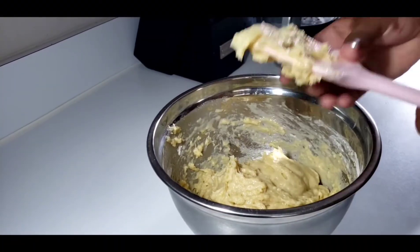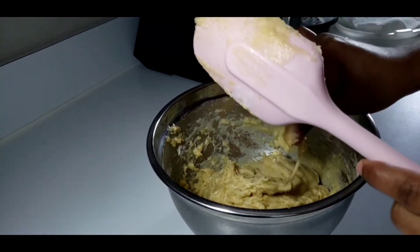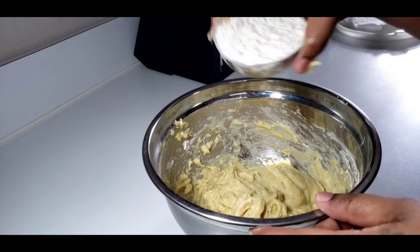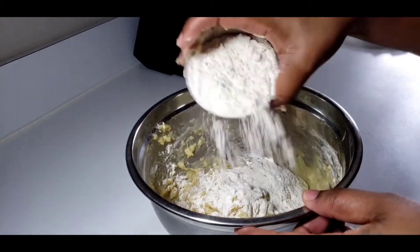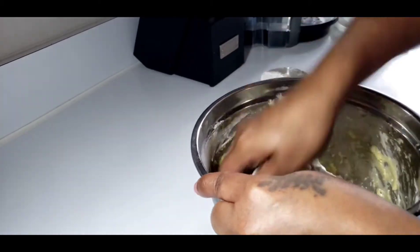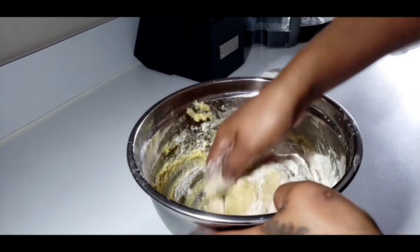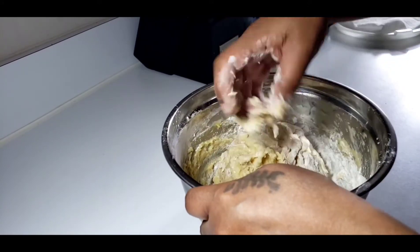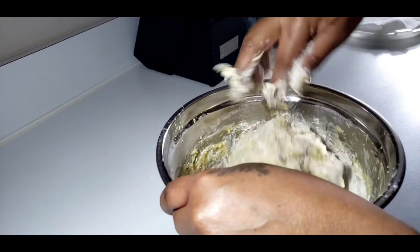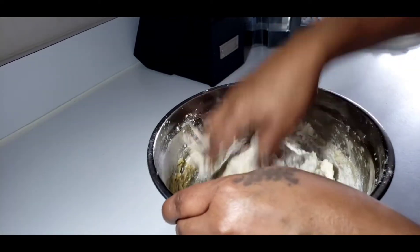Now we will begin to form our dough, and we will do that by adding flour to this mixture. As you can see, the mixture is not in the form of a dough quite yet. The mixture is quite sticky, so we will keep adding flour until it gets to the consistency that I desire.